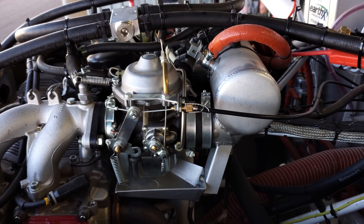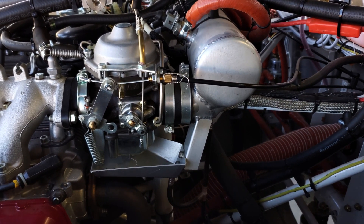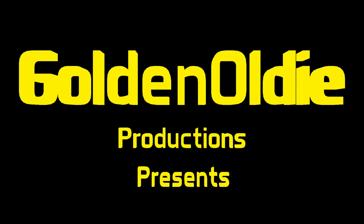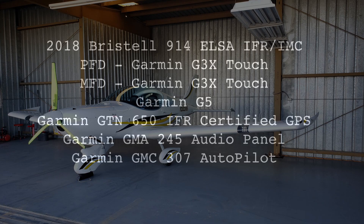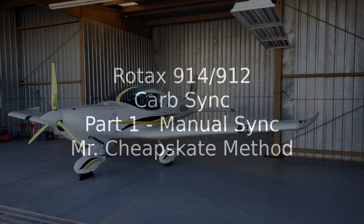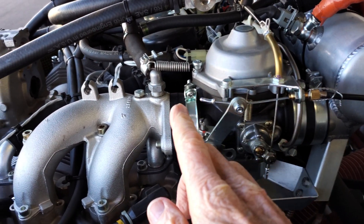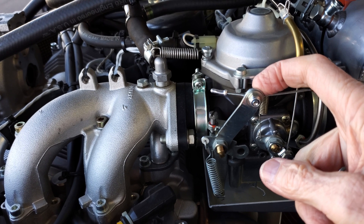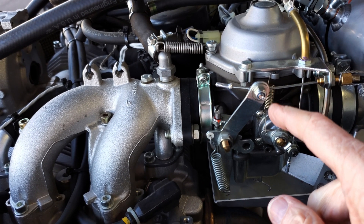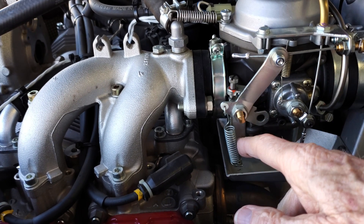I've prepared a list of things that I've done. I've already done the mechanical sync, so I'm not going to do it, but I will show you what I did, how I did it, and why I did it. The first thing you do is open the cockpit throttle all the way, which pushes the lever all the way up. You need to get behind it with a four millimeter hex wrench and use an eight millimeter wrench to take the Bowden cable loose, so you want the throttle all the way off.